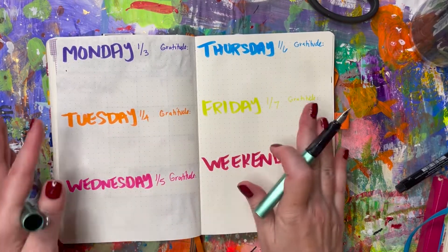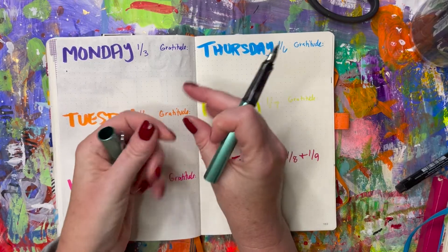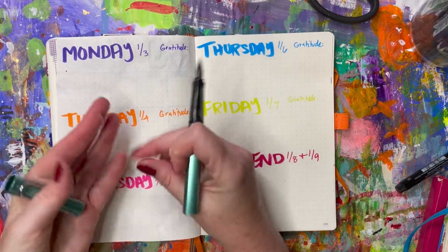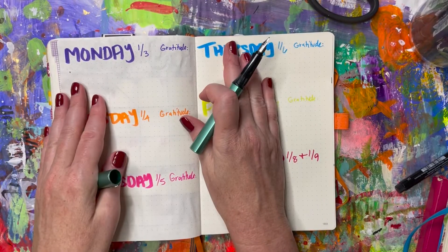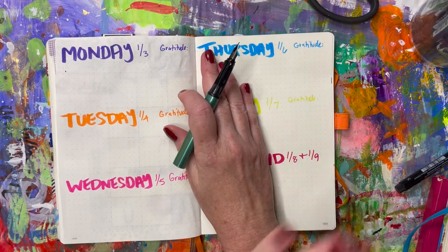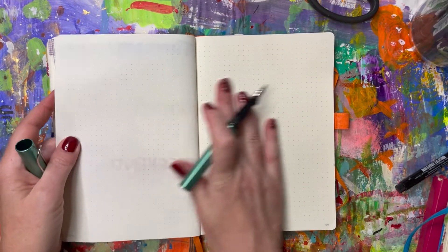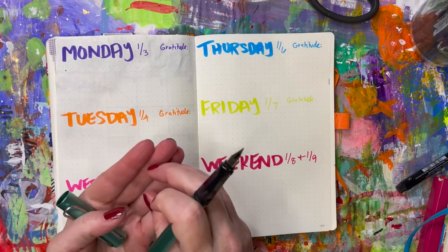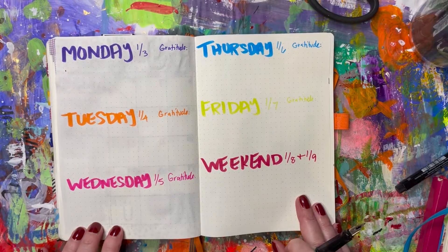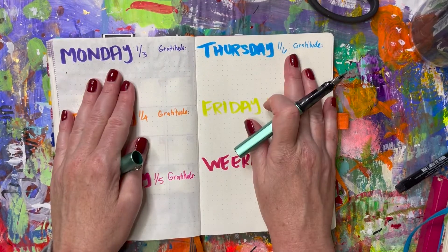I may also add some washi tape, or if I have a little piece of ephemera — a ticket stub or something like that — I'll add it in. Then the next weekend when it's time to sit down and plan the following week, I go through my phone and print off my little photos to add to the week, so I have something to look back on and those little memories.